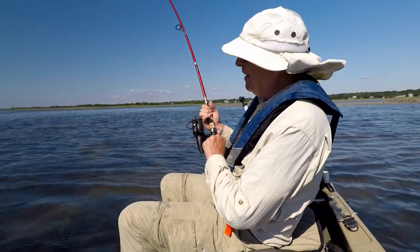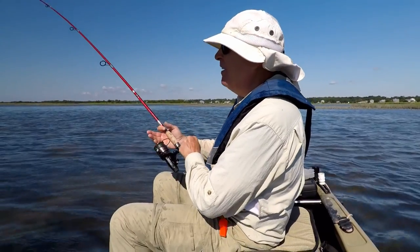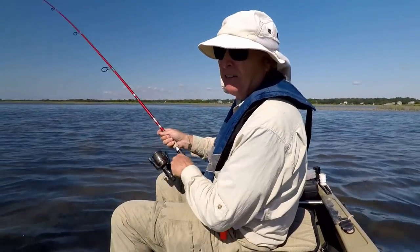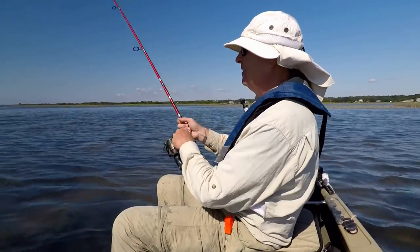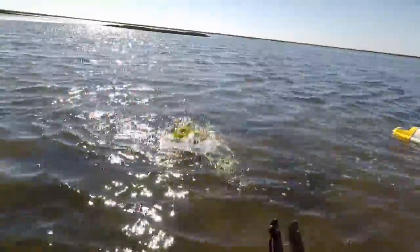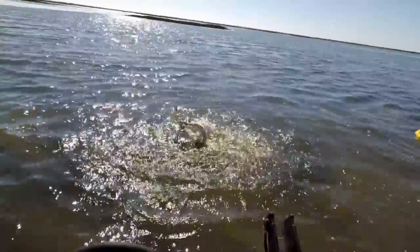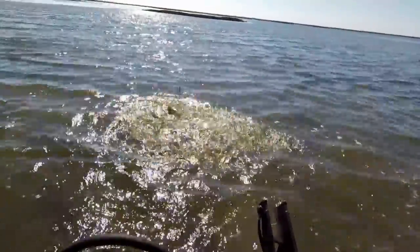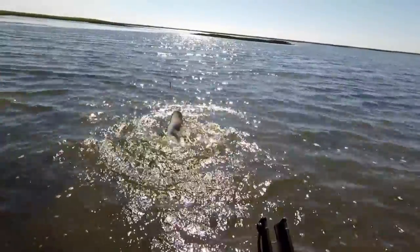Dang it, it's a big stingray. Well, they come in first, then the reds follow. I'm just horsing them in. I don't care if I lose my rig — I'm going to cut it off anyway with a stingray. Check out this stingray that the scent attracted. He homed right in on that. I got to stay away from the tail. I hate stingrays. I got to cut this guy off. Look at the size of that sucker.